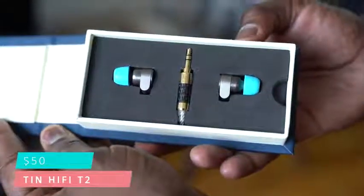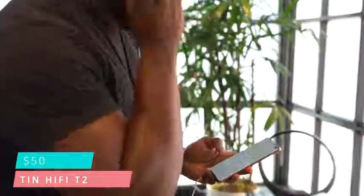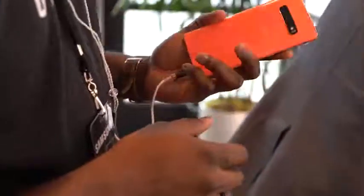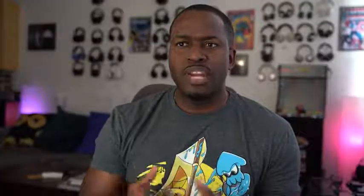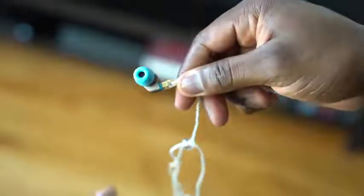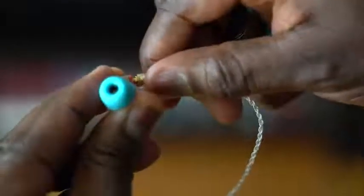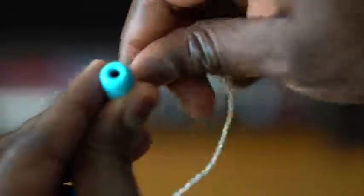Being an audio guy, I've got another pair of headphones for you — the Tin Hi-Fi T2. The Galaxy S10 line has a headphone jack and supports a 24-bit DAC, so you should be getting really good audio from this device. To enjoy that, you want a good pair of inline headphones. The Tin Hi-Fi T2 are in-ear monitors with really nice cables that generate a lot of rich sound. Trust me, once you use them, it is hard to go back to wireless. And they only cost $50.